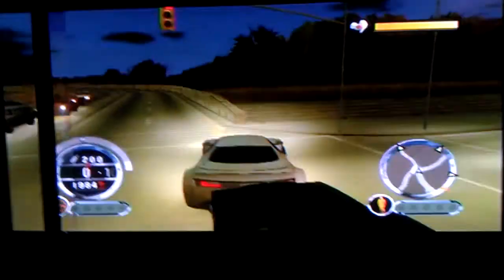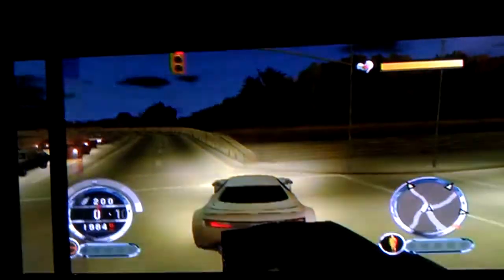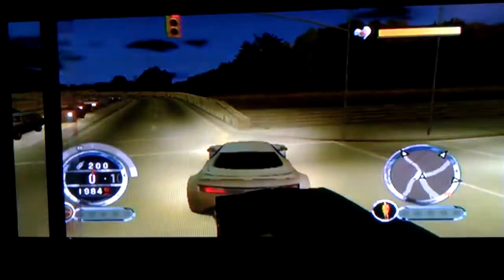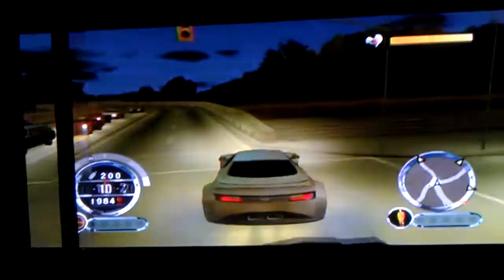Today we are going to see how fast you can get on Driver: Parallel Lines. Sorry about the black line on the TV, but I think you can push 145 with nitrous. Here we go.